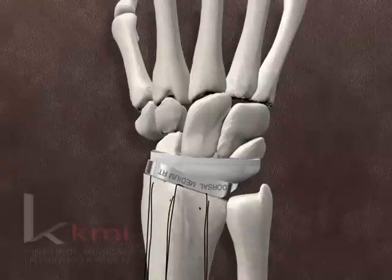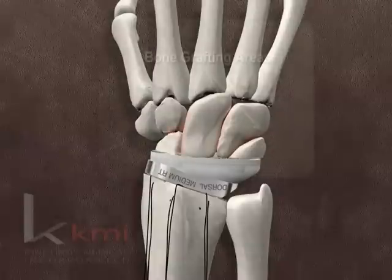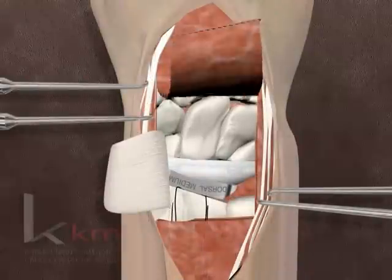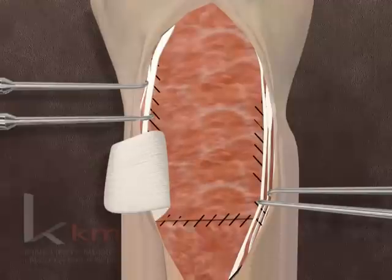The intercarpal articular surfaces of the triquetrum, hamate, capitate, scaphoid, and trapezoid are removed using a curette or burr. Cancellous chips from previously resected bone are packed into the spaces. The dorsal capsule is reattached to the distal margin of the radius using the previously placed sutures. The capsule is re-approximated at the distal radial ulnar joint or attached to the ulnar neck using the previously placed sutures if the head was resected. The medial and lateral aspects of the capsule are also closed. If the capsule is insufficient for closure with the wrist flexed 30 degrees, the extensor retinaculum is divided in line with its fibers and one half is placed under the tendons to augment the capsule. The entire prosthesis must be covered to achieve proper stability, function, and to avoid extensor tendon irritation.